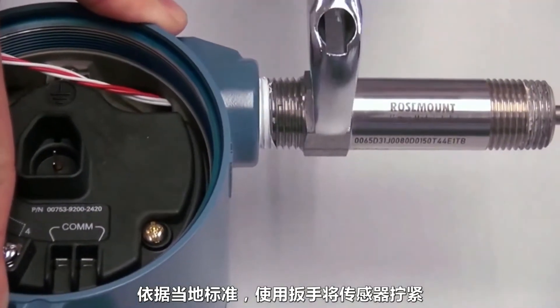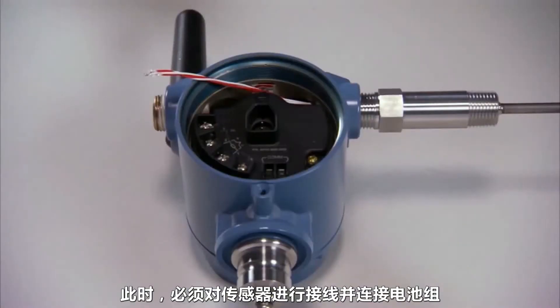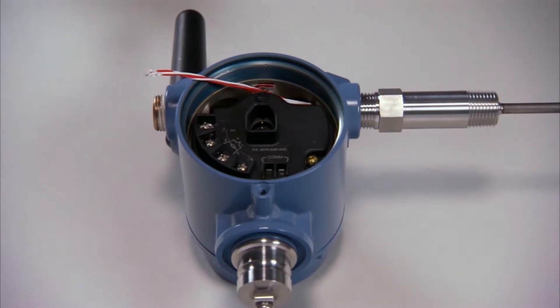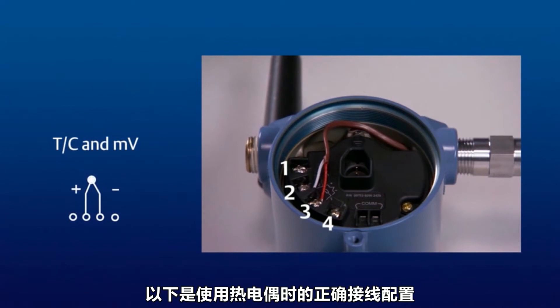Use a wrench to tighten the sensor to local standards. The sensor wires and battery pack must now be attached. Remember, the wire colors will vary based on manufacturer and sensor type. Here is the proper wiring configuration when using a thermocouple.